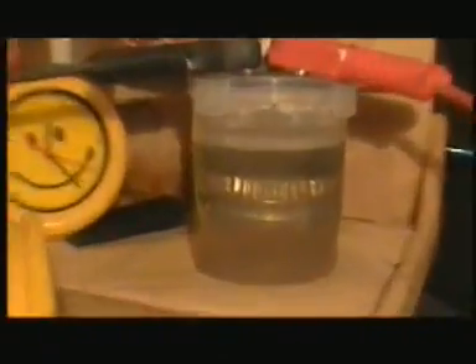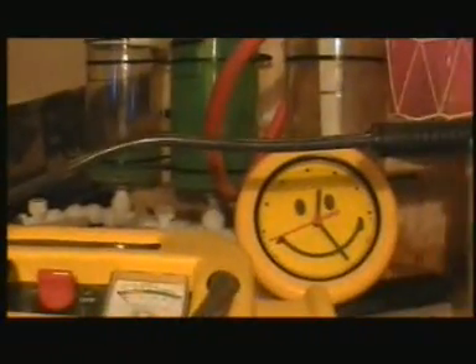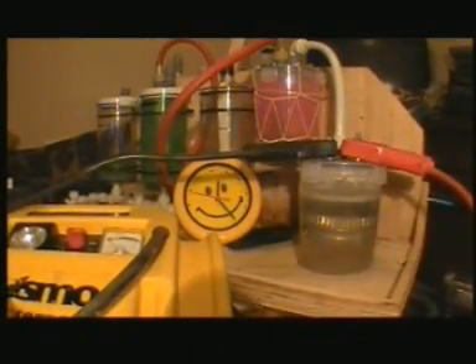That's my cookie dough cell, that's my power supply, that's my bubbler, that's my reading devices. I've got a clock there as well.